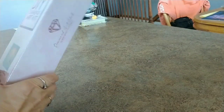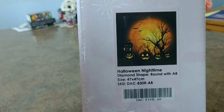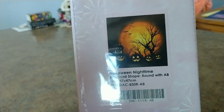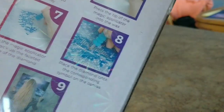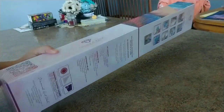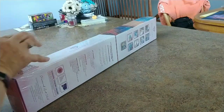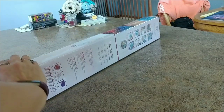The box is huge - bigger than I thought it was going to be. There it is: the limited edition Halloween nighttime round with AB gems - I think the AB is the special gem that glows in the dark. This was a special edition glow-in-the-dark from Diamond Art Club. The box comes with snowflakes. I saw somebody get a sticker, somebody didn't - it's kind of all over the board.